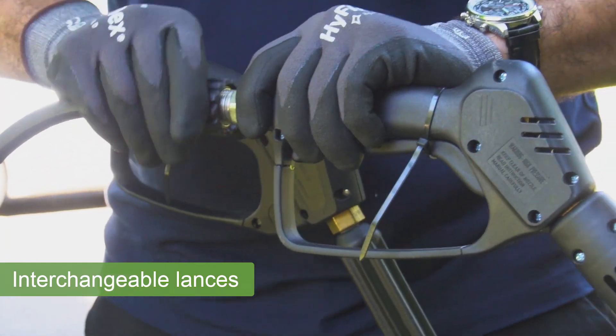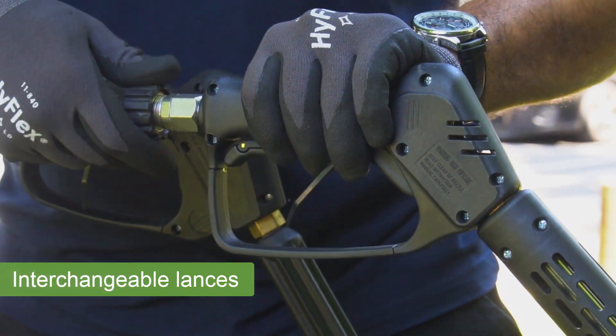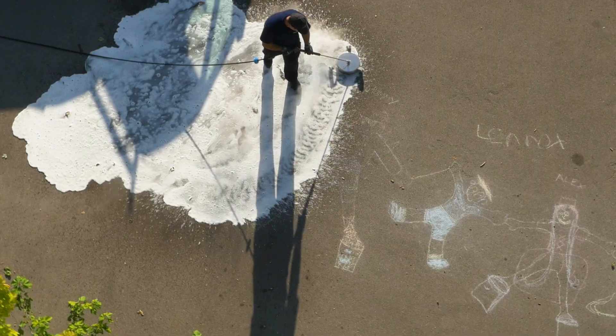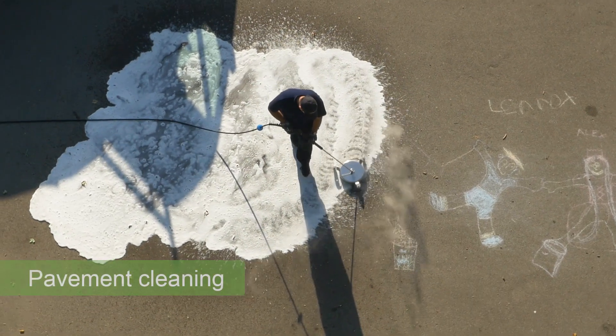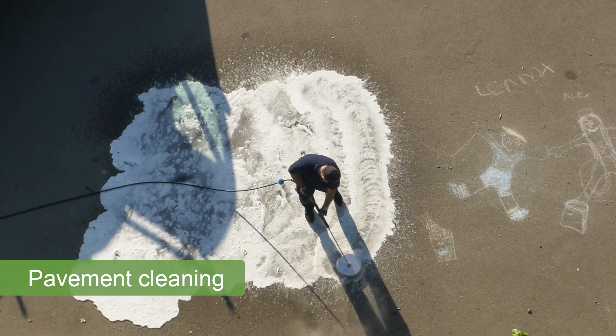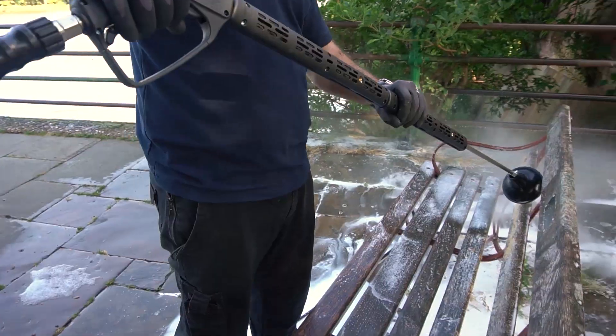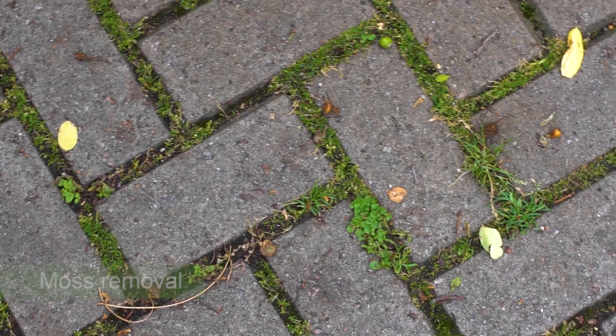With our range of easily interchangeable municipal lances, it can be used for so much more than just weed control. The lance range is suitable for a variety of street cleaning tasks, including pavement and street furniture cleaning, moss removal, gum and graffiti removal and high-pressure cleaning.